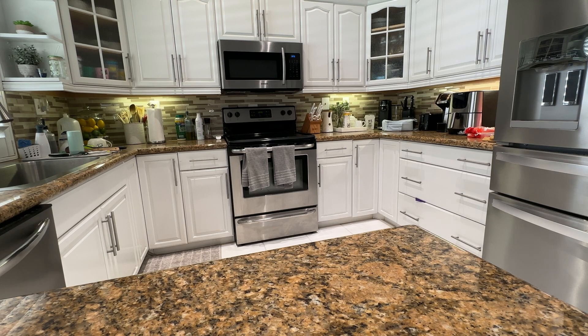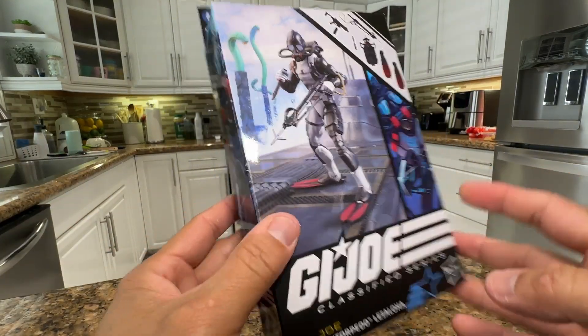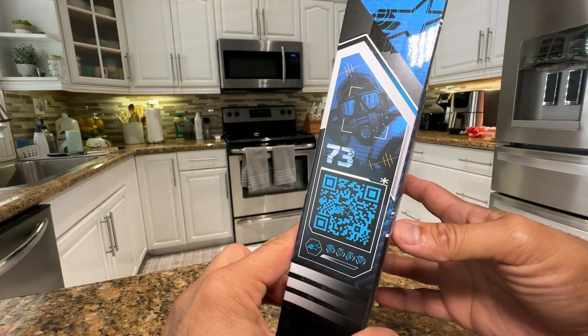Hey, what's up guys, welcome to the Badass Reviews. Today I'm gonna do a different video — it's gonna be a quick unboxing. I was at my Target this morning and I was like, hey, Torpedo is right here, so you know why not unbox this guy and see what's going on and do a quick review with you guys.